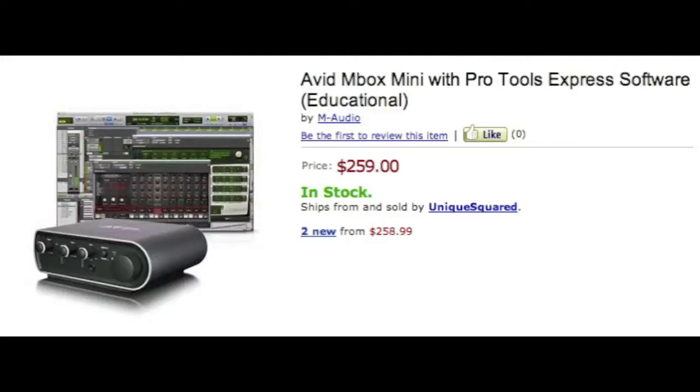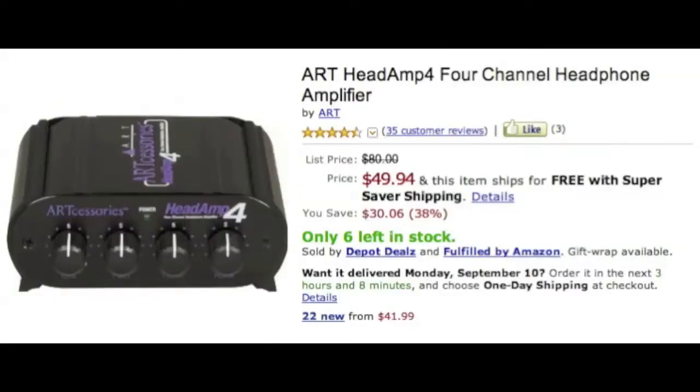Next is the ART four-channel headphone amp. This is cheap — it's fifty bucks. They go way higher than this, but this is great for the money. I've had it since I built my studio and it has never gone out on me. Unlike the mic amp, this is great — a must-have.